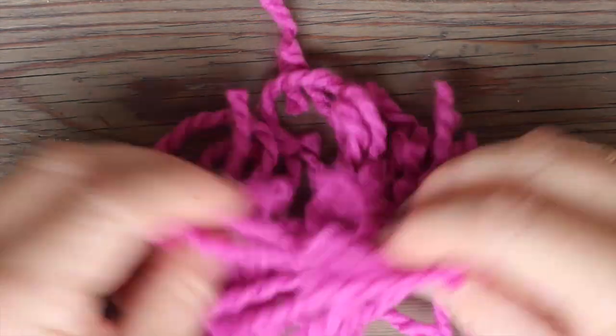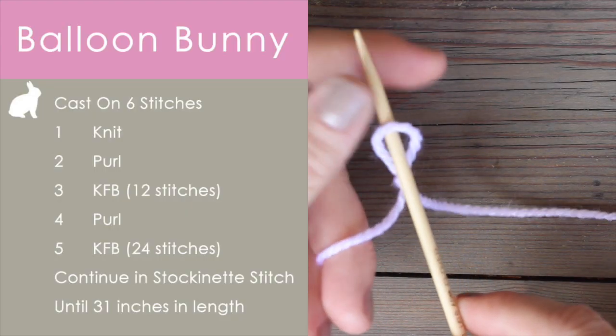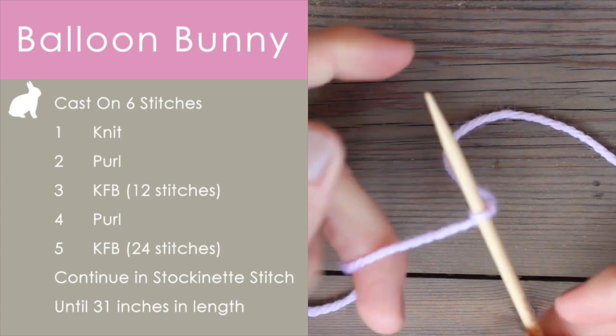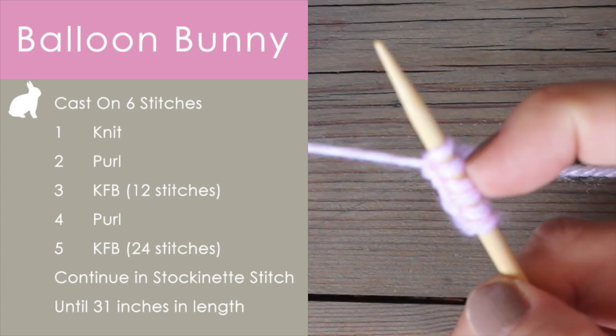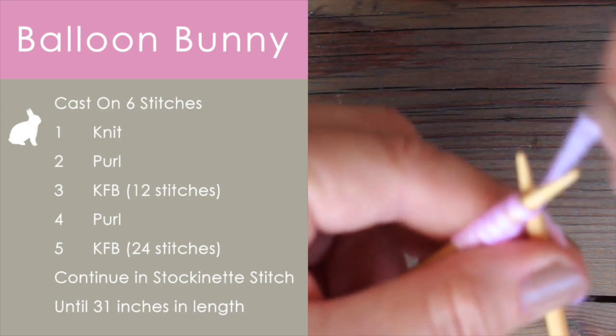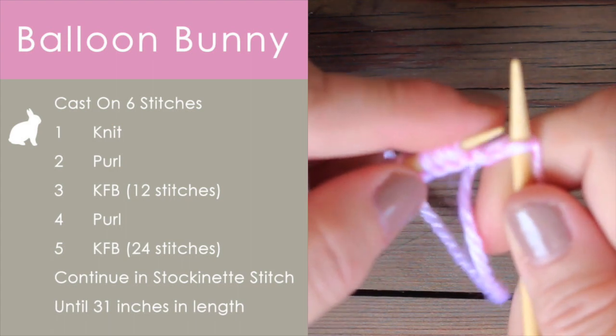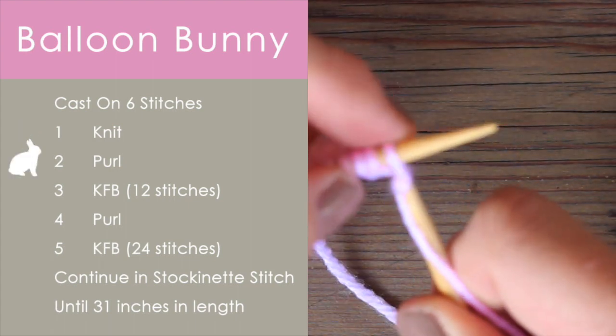I'm using scraps of yarn cut up from a previous project. We will begin by casting on six stitches using the long tail cast on method. Row one, we knit. Row two, we purl.